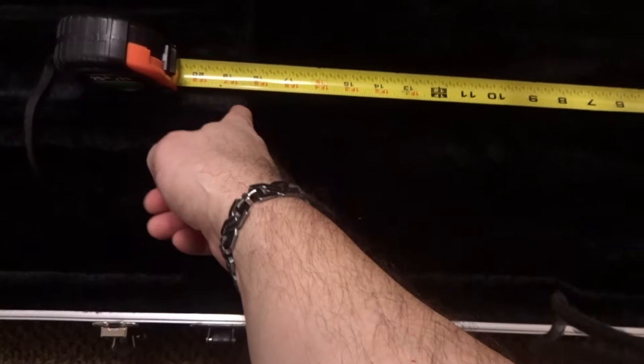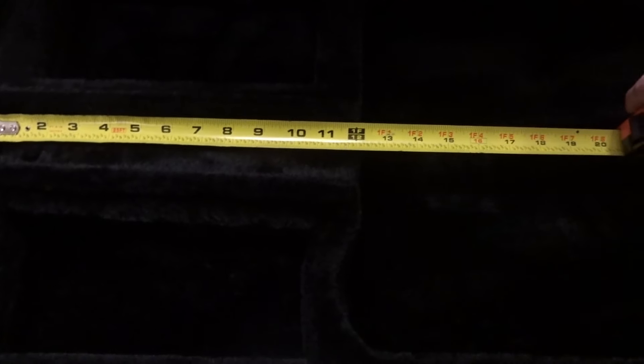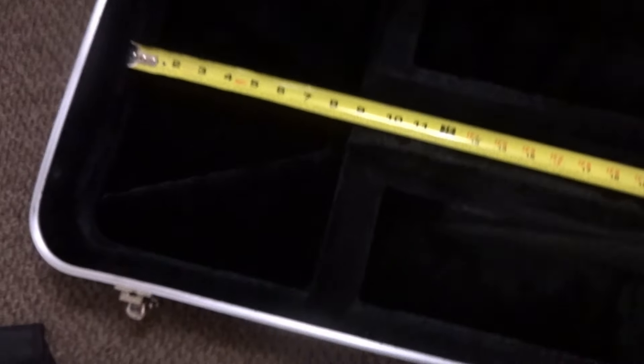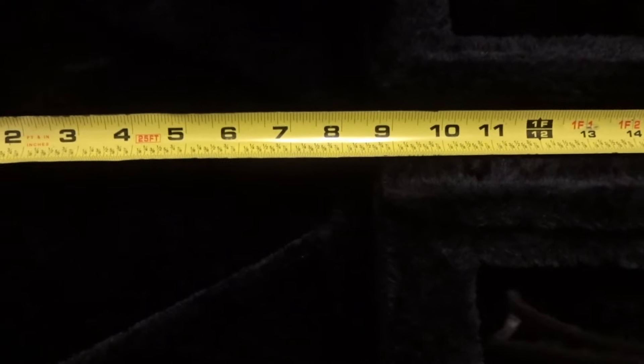Inside you have two storage compartments, the back, and little straps. The hinges are pop-riveted on. From the bottom to where the neck gets supported is about 18 and a half inches. The neck pocket is about 12 inches, and from where the headstock sits you've got 8 and 3/4 inches. Let's set each guitar in and take a look.